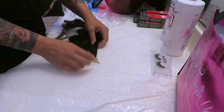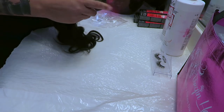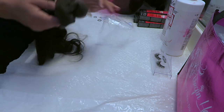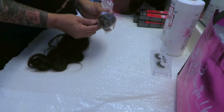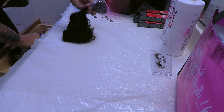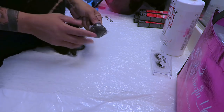The first thing I'm going to do is work with the closure — it's a pre-tweezed middle part closure. I want to dye it magenta too, but I don't want any dye getting onto the lace itself. So to make it easy, I take a rubber band, ball all the hair together in the middle, take a clean sandwich baggie, tie and knot it around, and put a rubber band to secure it. This way none of the dye gets onto the closure.